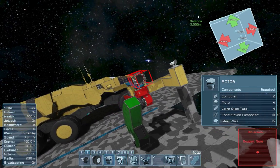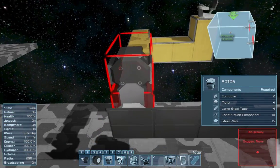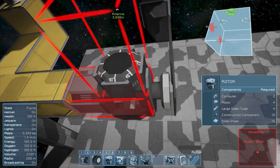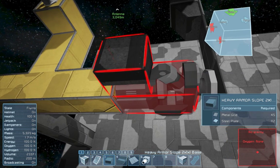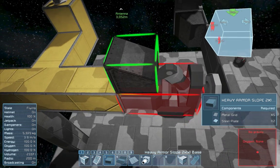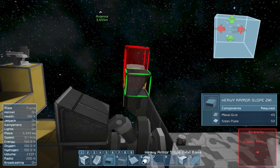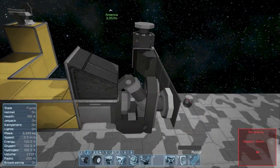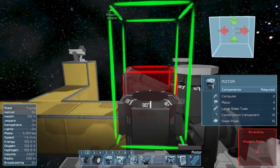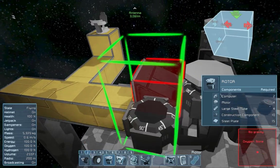Now we're gonna assemble this blue thing. To do that, we'd need to place a rotor over here, which is obviously not possible because we have nothing to attach to. You can't use a normal armor block here because it would collide with the rotor head. Instead, we are using a heavy armor slope. If you use a normal rotor block it would collide — you do not want that. So use the armor slope.